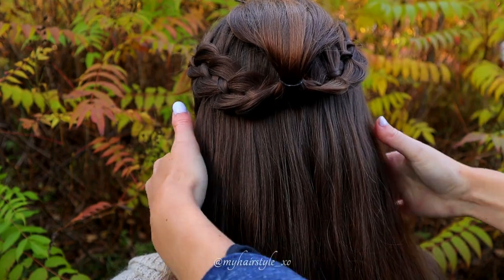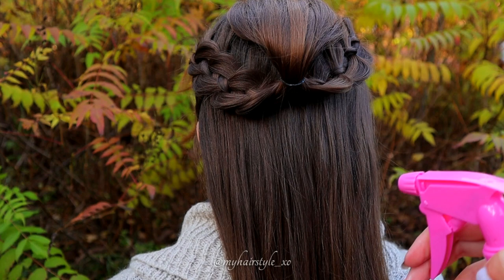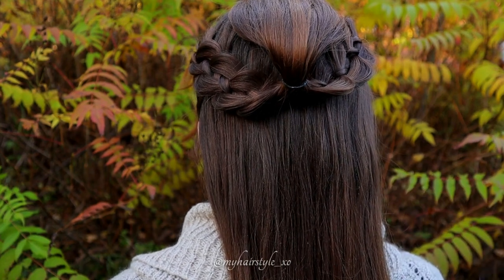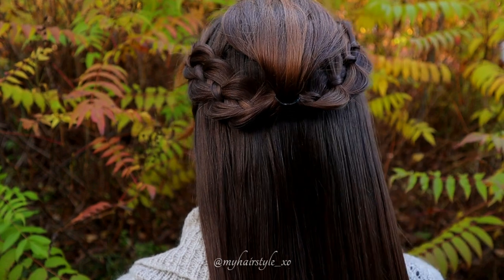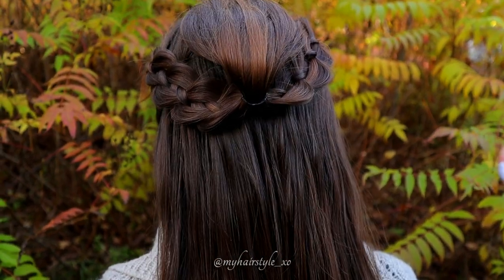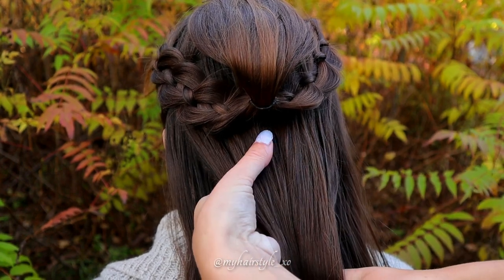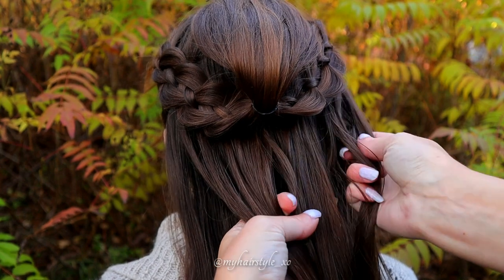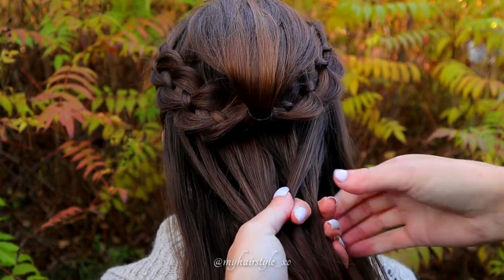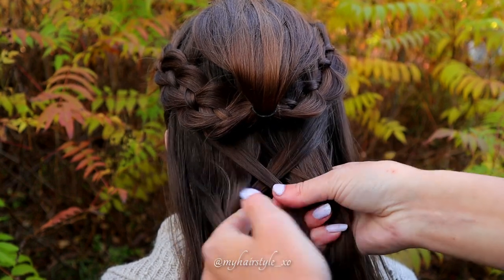Next I will create the fishtail braid on the rest of the hair. I use just a little touch of water before starting. Then I take the section of hair from the middle and leave some out. Separate the section in 2 pieces.